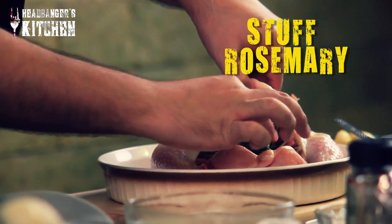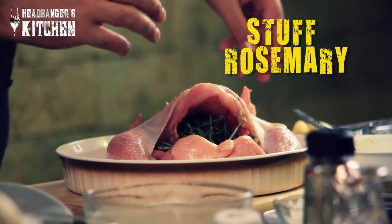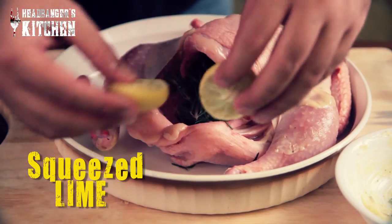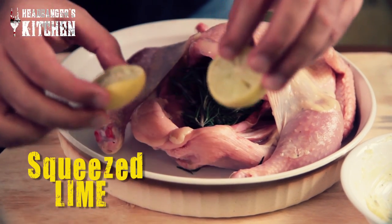Now we're going to take some fresh rosemary stalks and just put them into the cavity of the chicken. I'm also going to put some squeezed-out lime — actually these are limbu. If you put them in without squeezing, there's a chance the juice will cook and get very bitter. So even when you marinate the chicken, we're not going to use any of the juice because once it cooks, it starts to get bitter.